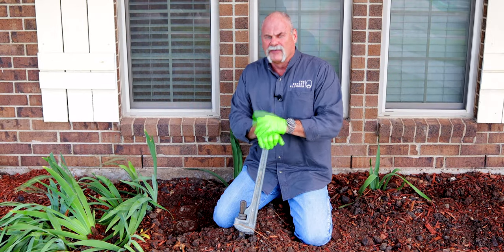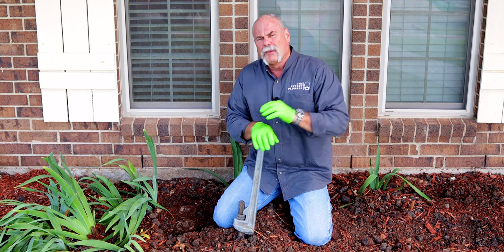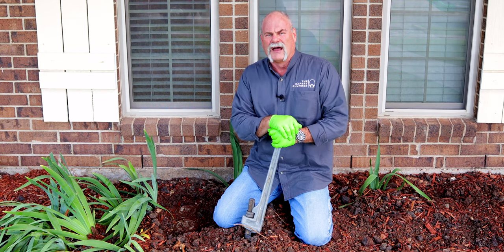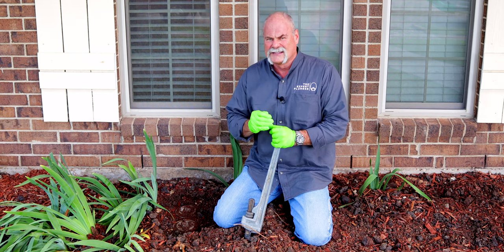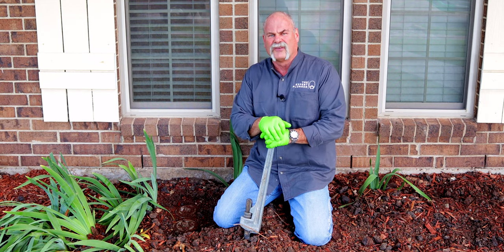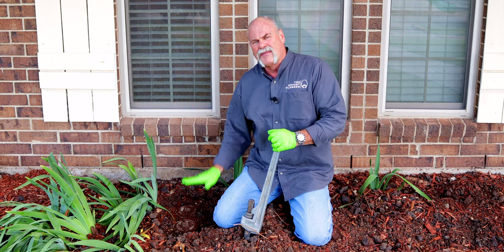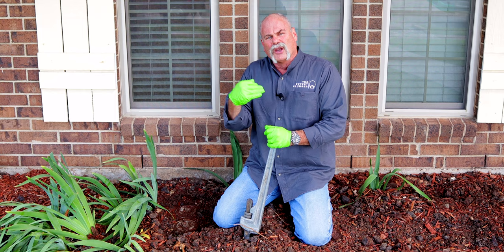Finding leaks under a slab is very expensive, though actually finding out if there's a leak normally isn't too bad. Some plumbers come out and just run a camera through your sewer line, but to know if you have a leak you need to do a sewer leak test. The right way to do it is to find your cleanouts where they leave your house, open them up, and stick a test ball in — filling it up essentially plugs your sewer so it holds water up to the bottom of the slab.